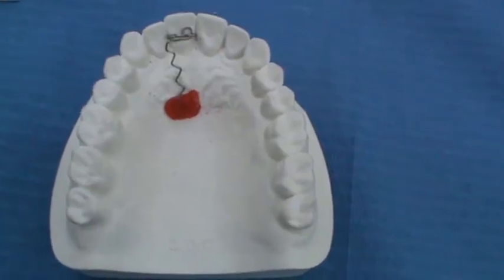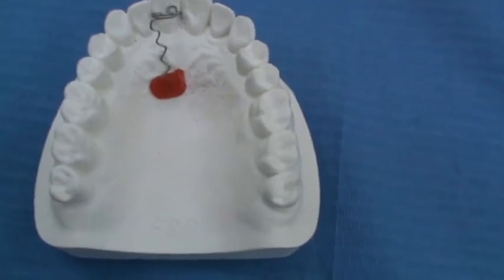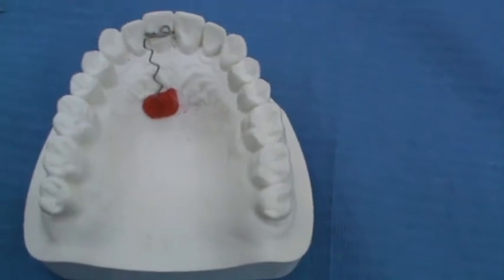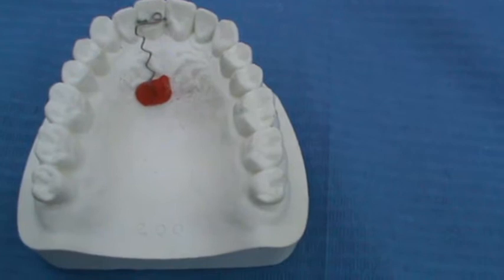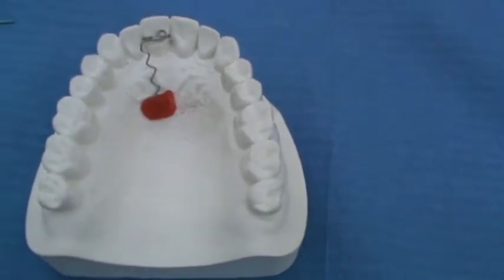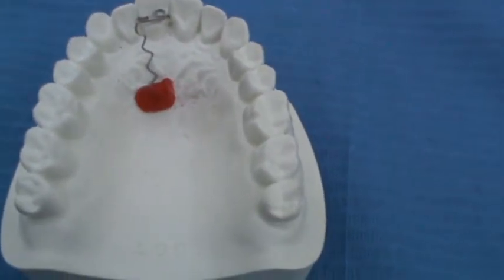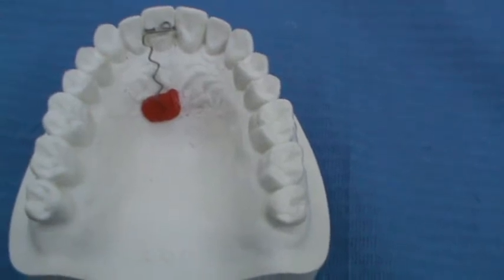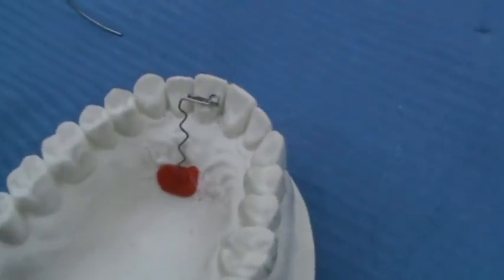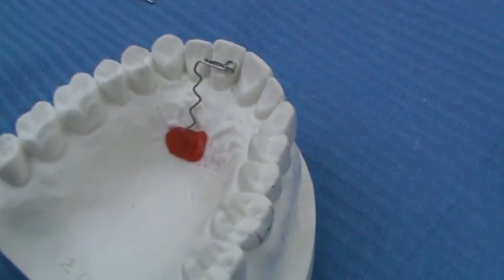This is a demonstration of the Z-Spring, also called the double cantilever spring, which is an active component of the removable orthodontic appliance, palatally situated. It is used to push one anterior tooth from the lingual or palatal side to the labial direction. Its main uses are the correction of anterior crossbite of one tooth, proclination of an in-standing incisor, and correction of rotation of one incisor less than 90 degrees together with a Howley arch by the couple force system.